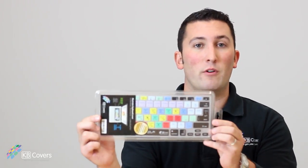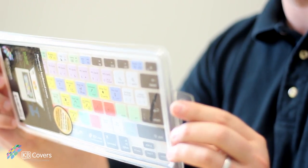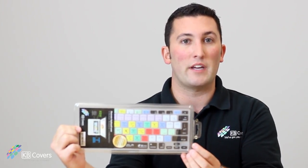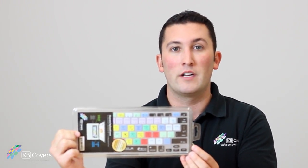Hi, it's Nick from KB Covers and today I'm going to show you a quick video of KB Covers' new Adobe Photoshop keyboard cover and how it works using a MacBook Pro. This keyboard cover also fits on MacBooks, the 13-inch MacBook Air, and Apple's wireless keyboard.